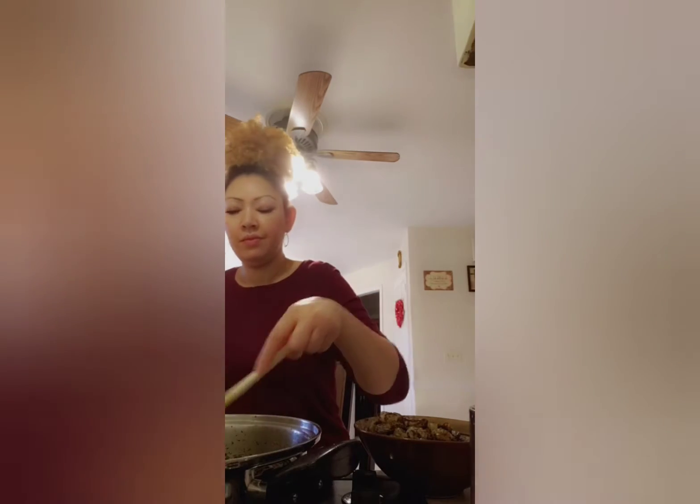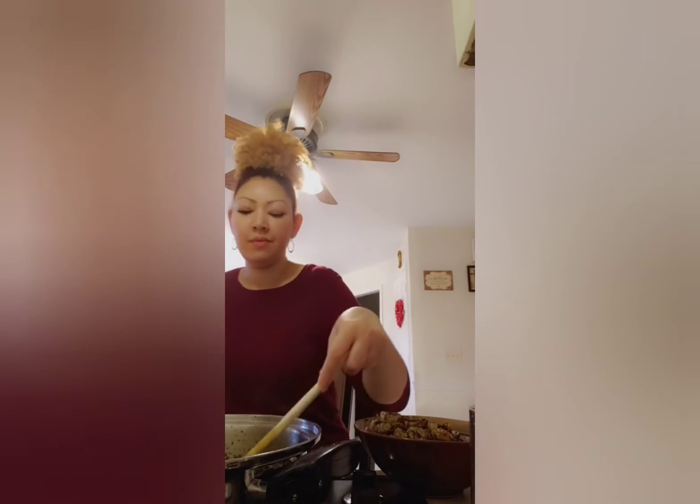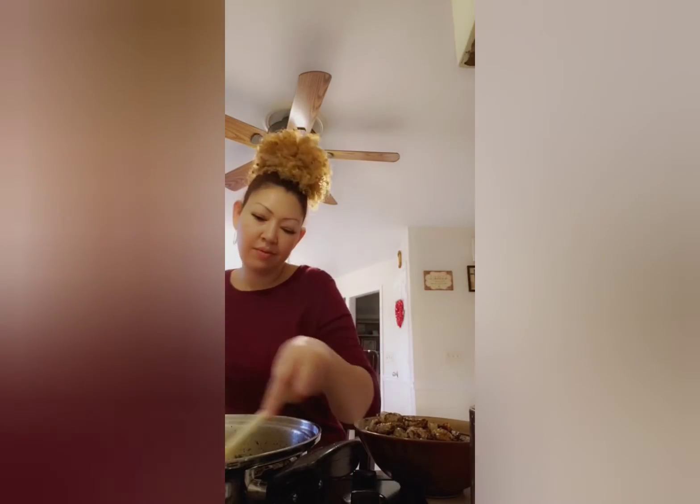Yes, I like to have fun while I'm cooking. I have to listen to my music and sing — whatever you do while you're cooking, that's what you should do. So don't come for me.